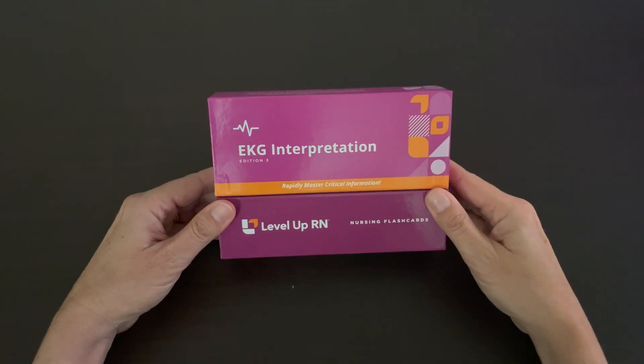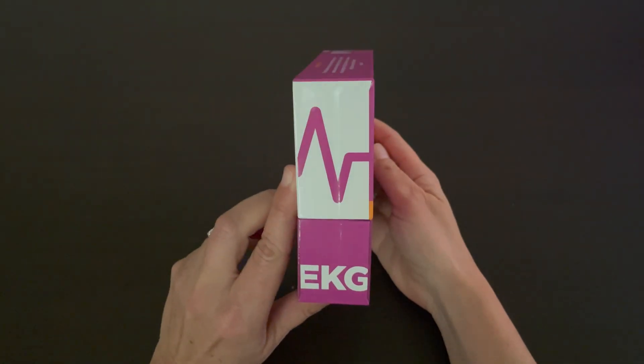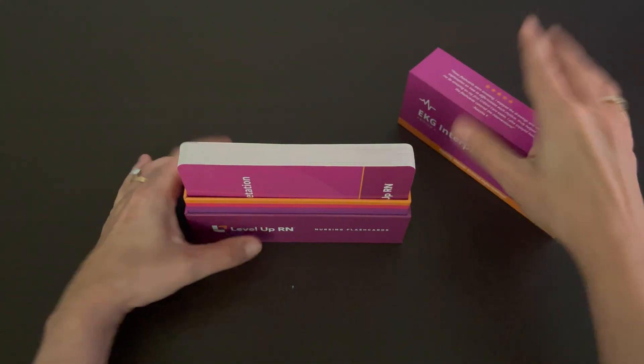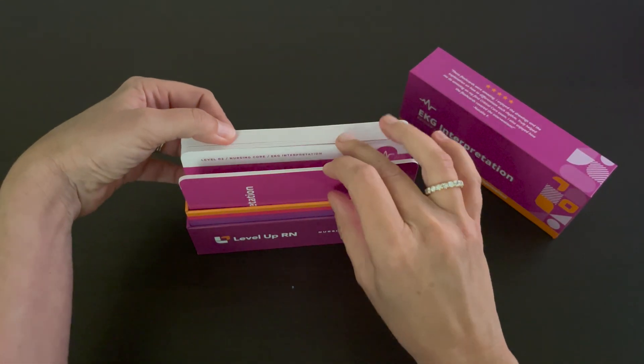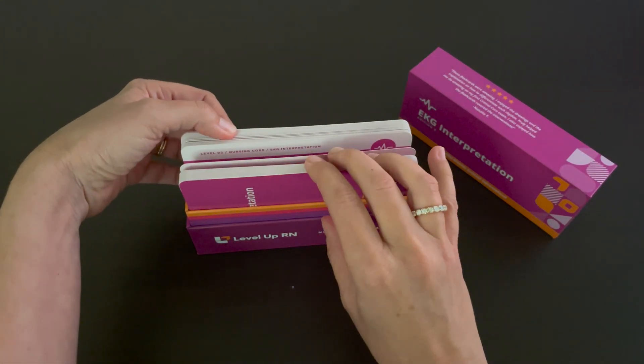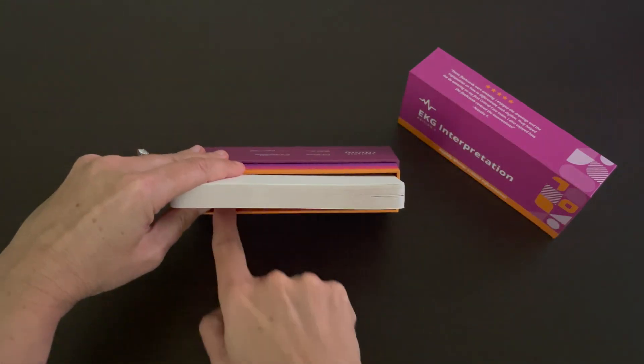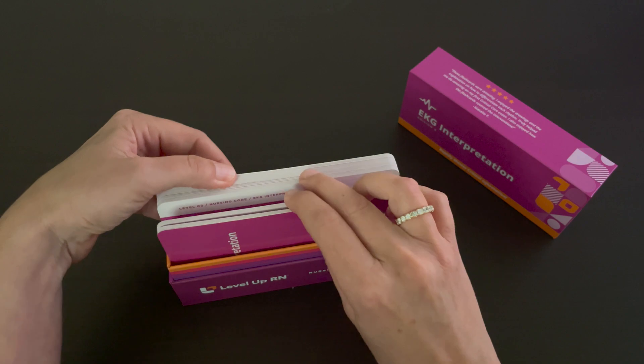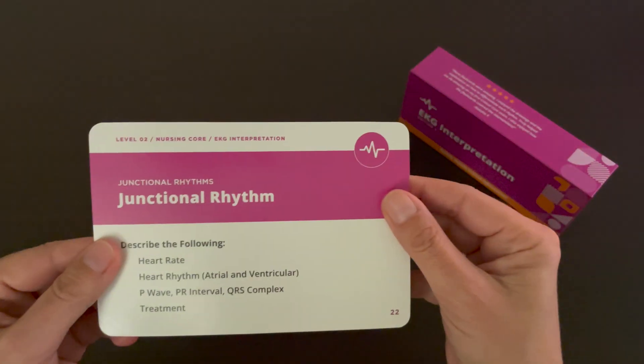Our EKG interpretation flashcard deck comes in a durable, high-quality box, and when you remove the lid, you can very easily access and see the flashcards in the deck. We purposely leave a little wiggle room in front so you can thumb through the cards and find just the card you are looking for.